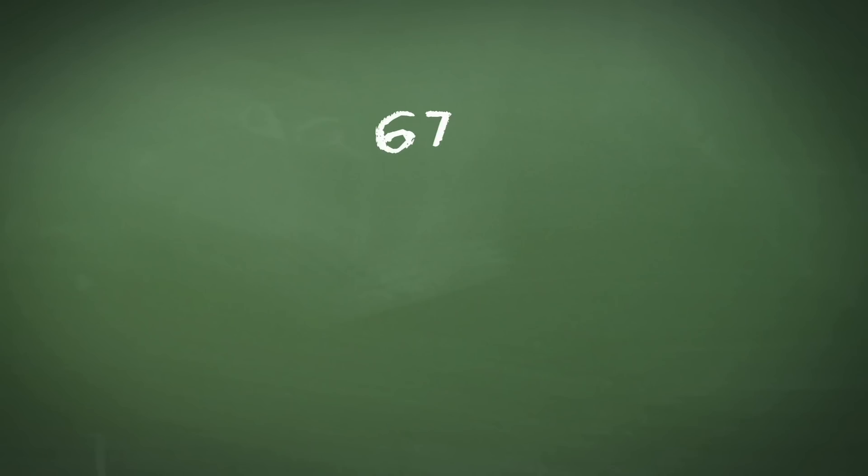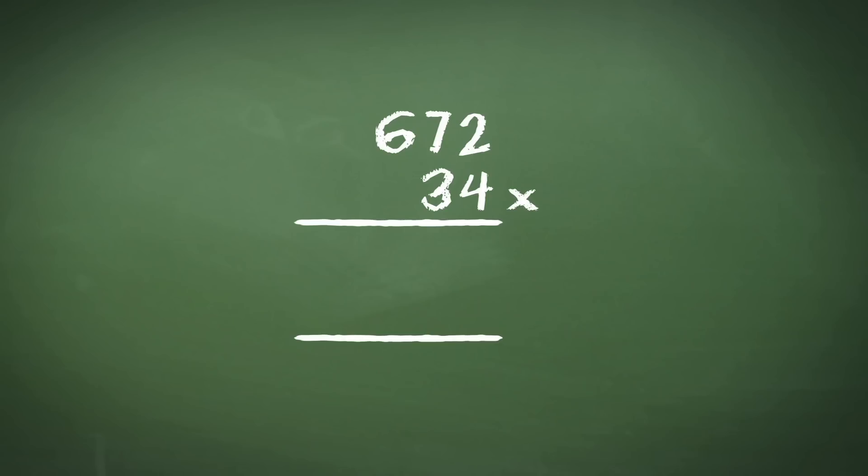Firstly, write down the larger number and then the smaller of the two numbers underneath. Our first step is to multiply 672 by 4, the units of the smaller number, and we do this as a normal multiplication. 2 times 4 gives us 8. 7 times 4 gives us 28, and we carry the 2 across and put the 8 in the tens column. We then do 6 times 4, which equals 24, and we remember to add the 2 that we've carried across, so we get 26.